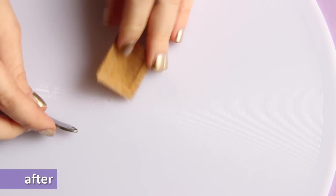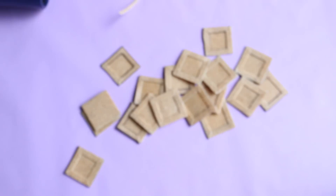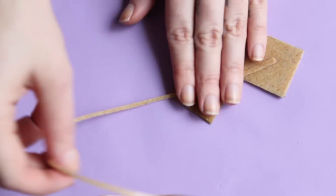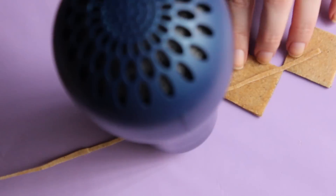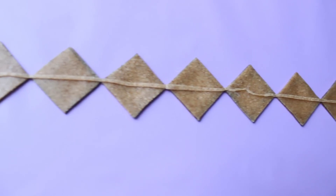When the 14 squares were ready I stuck them to my crown base, but I noticed it was too thick, so I cut it and made it thinner, then stuck the squares on top of it.